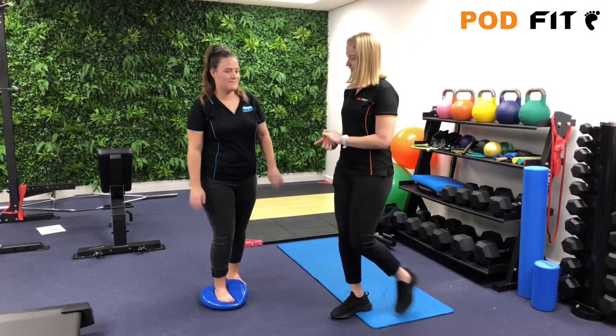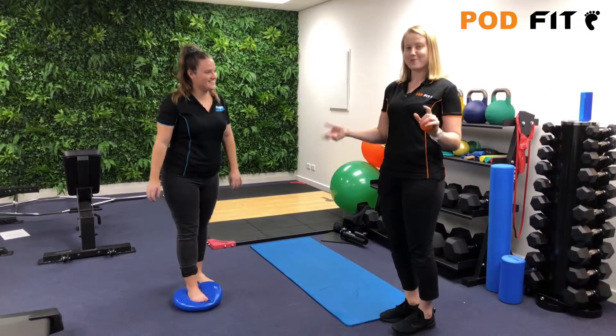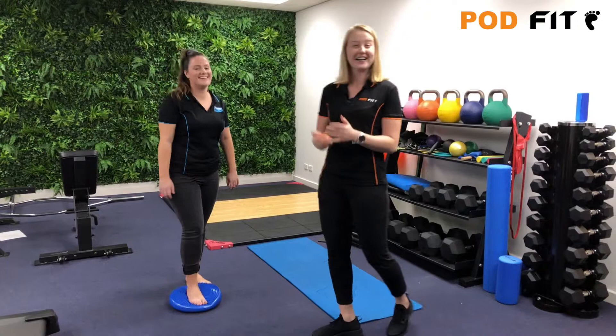So if you want to step on there for me, we'll see how long we can balance on there for. We can see by the foot moving around that it is actually quite a hard exercise.